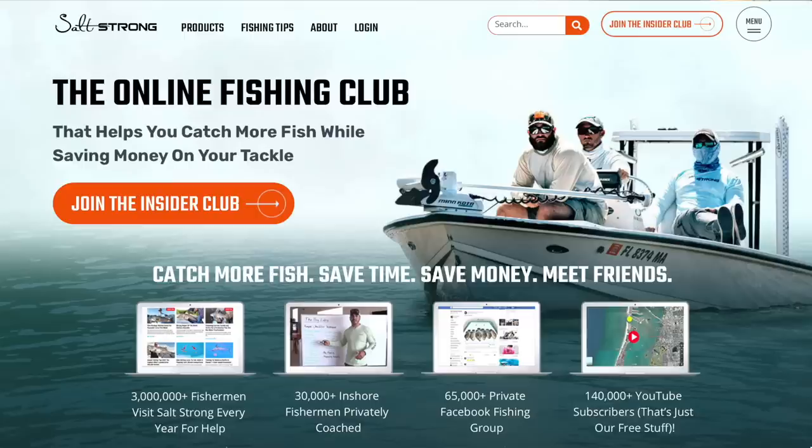Thank you so much for your time and watching this video. If you're new to Salt Strong, just know that we're the online fishing club that'll help you catch more fish while saving money on all the tackle you need. To learn more, go to saltstrong.com.